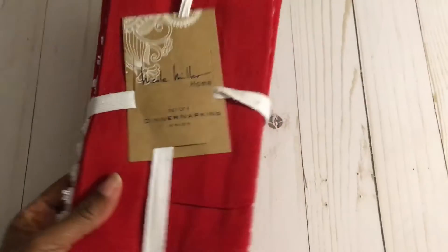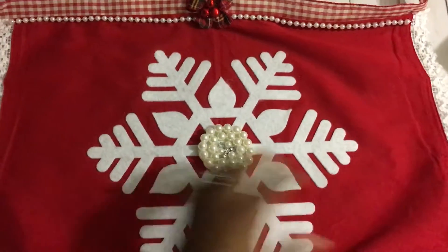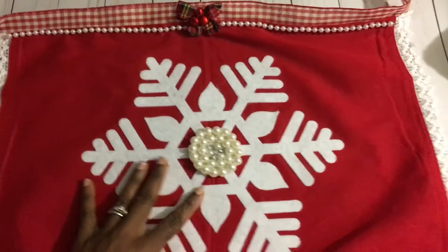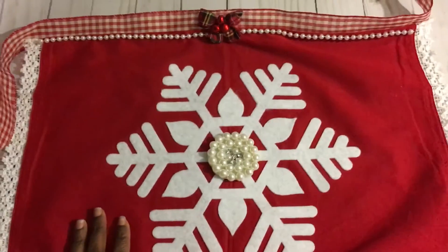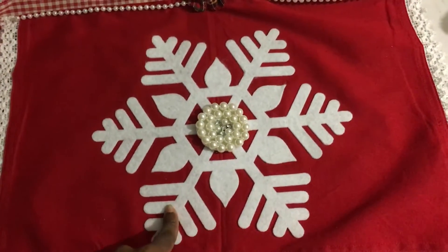I thought Christmas as soon as I saw it. So let me share what I created. This project is kind of big so I'm going to try to come up a little bit so I can share it with you guys. I did make something like this last year. What you're looking at is a hostess apron, and what I did was use my Sizzix Pro die to cut out a snowflake.